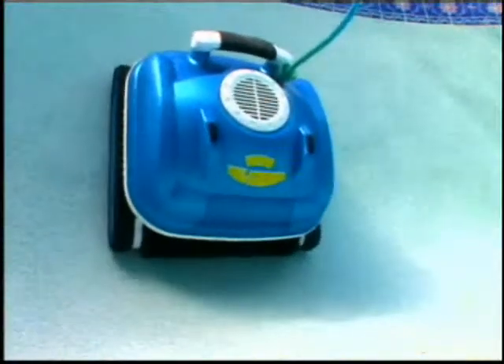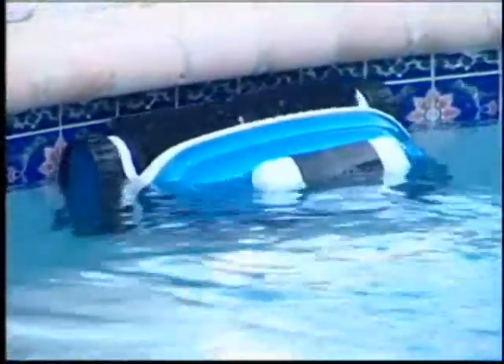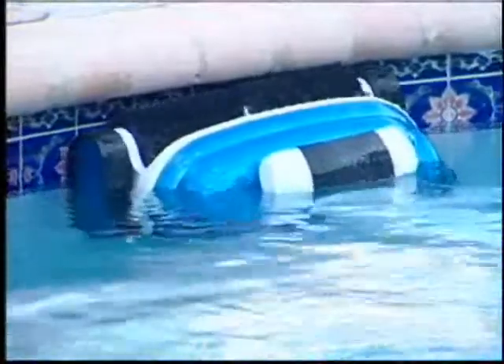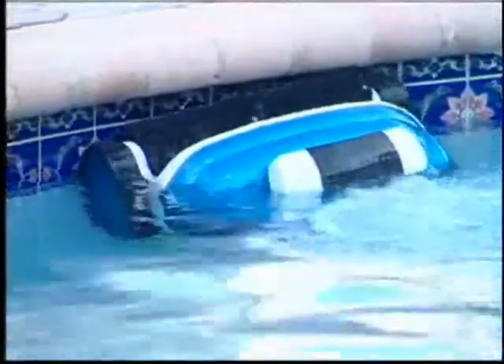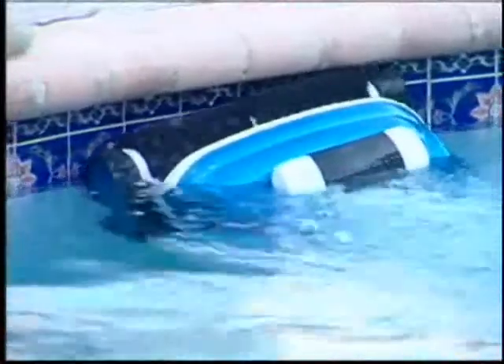The Nitro Wall Scrubber not only cleans your pool's floor, it'll also climb your pool's walls all the way to the water's surface. And when it reaches the top, the wall scrubber, as its name suggests, will scrub and vacuum the water line, leaving your pool sparkling clean top to bottom.